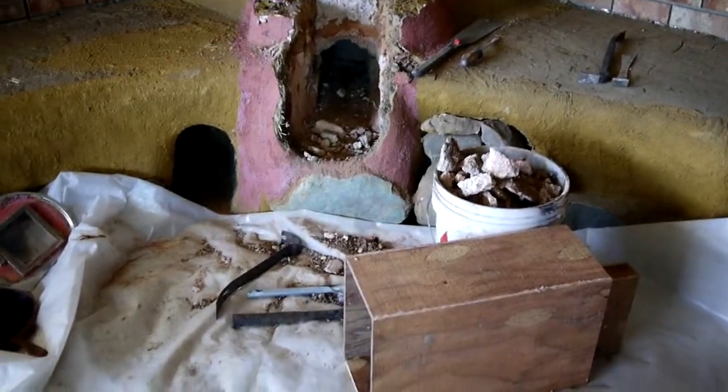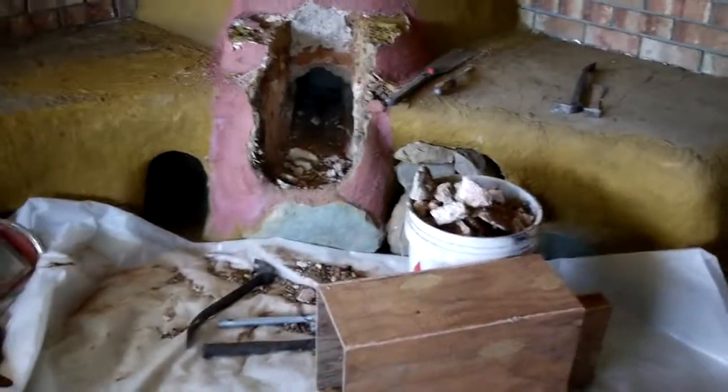Welcome back. I got my mold for my new batch box core ready to go — that didn't take long, just about 45 minutes. But I wanted to show you something I found while clearing out the burn tunnel.